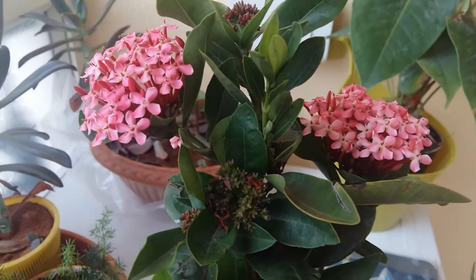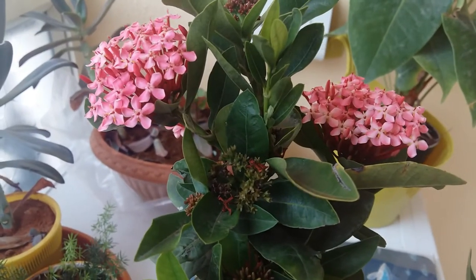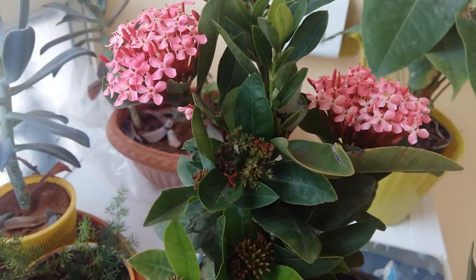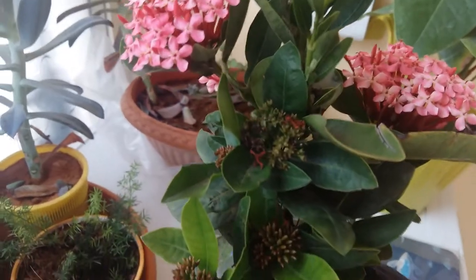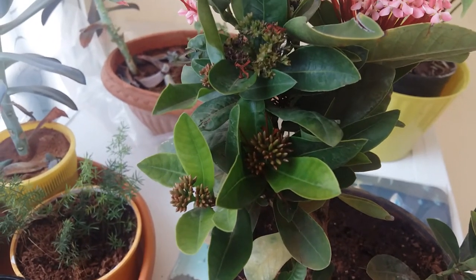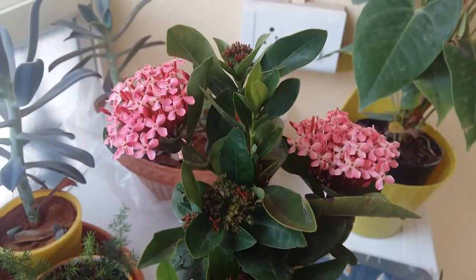Next is sunlight. Ixora needs lots and lots of sunlight. If you are growing it indoors, such as in a balcony, select a spot where the plant gets lots of sunlight. Full sunlight won't harm the plant. It's a tropical plant and grows well in tropical zones, but if the temperature is more than 40 degrees, it's better to avoid the harsh afternoon sunlight.